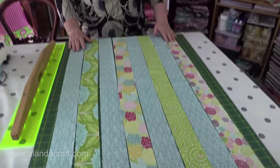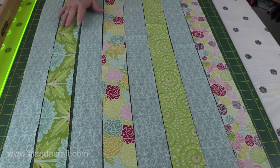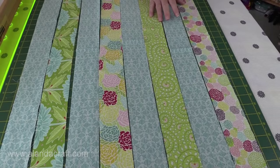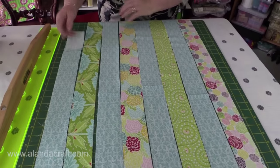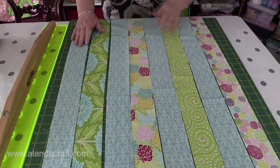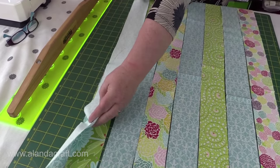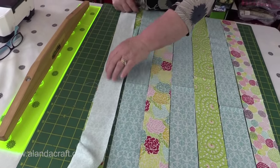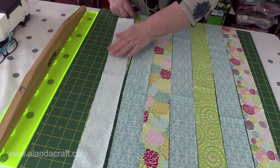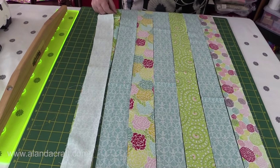The first thing we're going to do is lay our strips out so we've got them how we like them, and just remember to have one of your main fabrics in between each of your contrasting fabrics. Now cut off the selvedges off each end — both ends of your strip — and then we're going to sew them together. We just put one on top of the other and sew it down with a quarter-inch seam all the way down, joining all of these strips together.